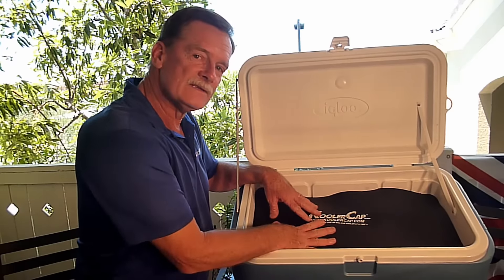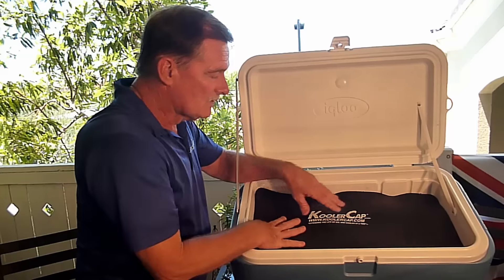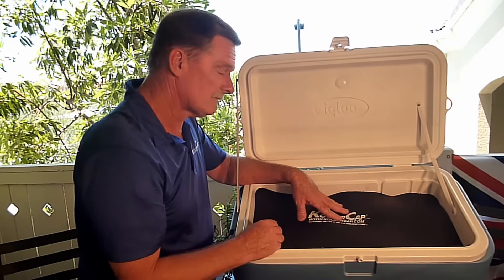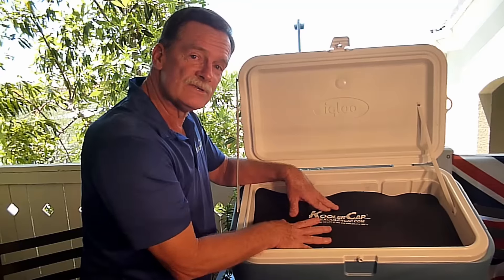Now the only thing your ice is doing is keeping your stuff cold and not letting warm air get to it. When my wife and I travel, we'll take our fruit, sandwiches, crackers and whatnot, and we put them on top here. The reason we do that is it gets cool up here, but it also stays dry.